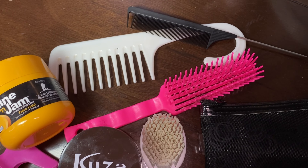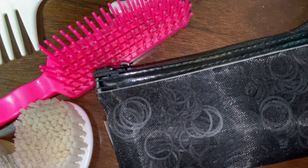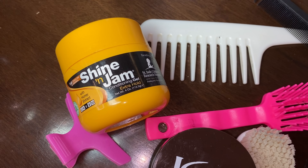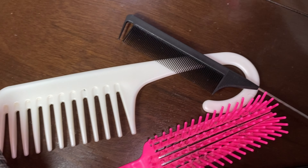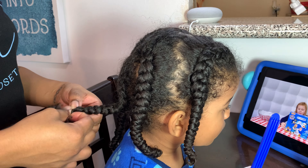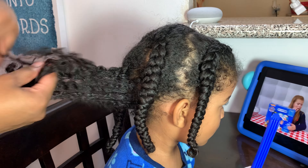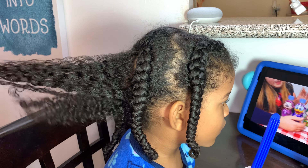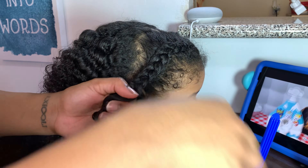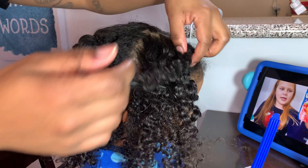Hey cam fam, welcome back to Keeping Up with Cam. If you're new here, thank you for clicking on our video; if you're a returning subscriber, thank you for still being with us. We are doing our toddler boy hairstyle video number 46 today — so close to 50, and that's all because of you guys. I will give a forewarning: this style is not quick, but the end product is going to be so cute and worth it.